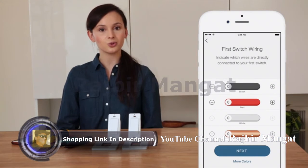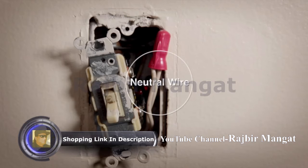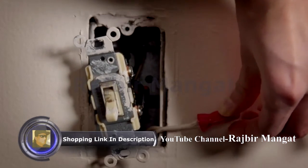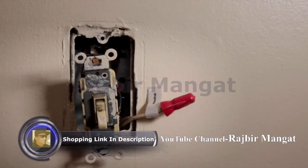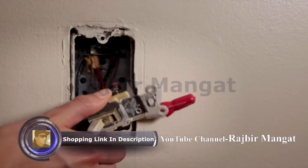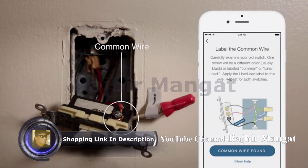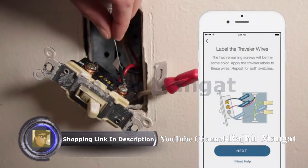Using the Kasa app, indicate which color wires are attached to the old switch. Look for the neutral wire, which is normally white but could be another color. If no neutral wire is present, the HS210 cannot be installed. The neutral wire is typically found within the wall box with a wire nut on top of it. If no neutral wire is present, it's still possible that there may be one located in other 3-way light switches in your home. Label the neutral wire with the supplied label. Carefully examine your old switch — one screw will be a different color, usually black; this is the common wire. Label the common wire with the line/load label. The two remaining screws should be the same color; apply the traveler label to these wires.